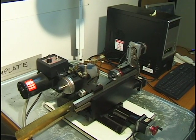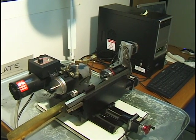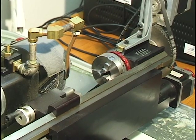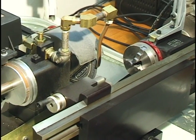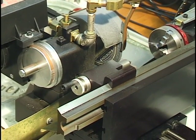This is a cam grinding setup for miniature engines based on Shirline components including the CNC computer. This is the head stock — you can see the grinding wheel and coolant supply — and the tail stock.